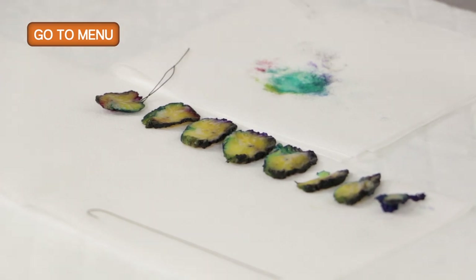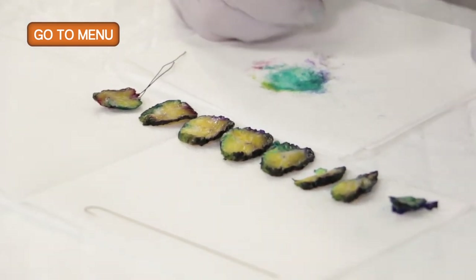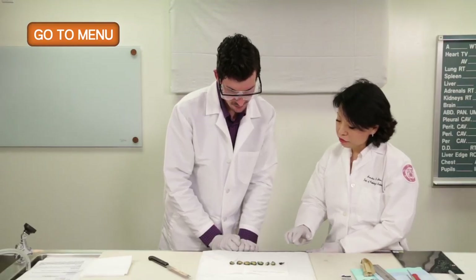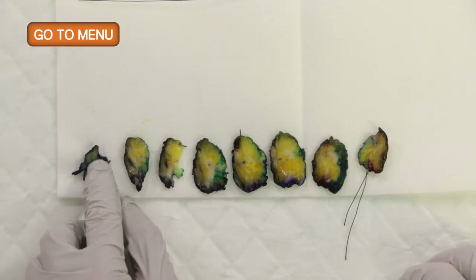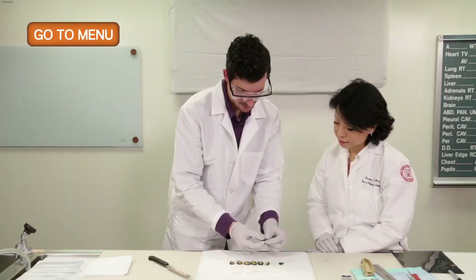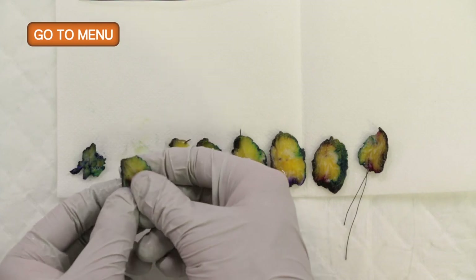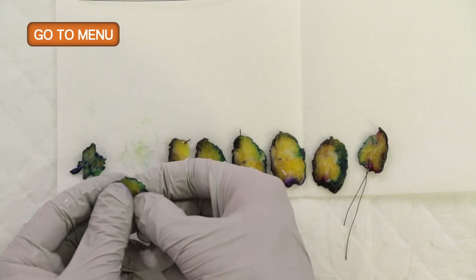Now we can examine the specimen. It's important to not only look at the cut surfaces visually, but also use your finger to see where the firm area of the tumor mass is. There are some irregular areas of firm, dense regions within the fibrofatty tissue, which could be lesional tissue. I'm also looking for the prior biopsy site because we know there is a clip in here.